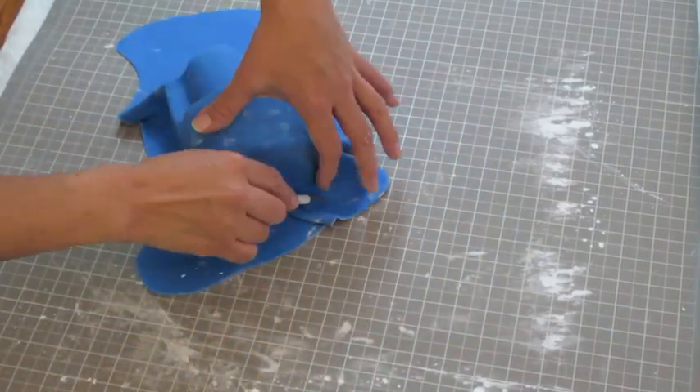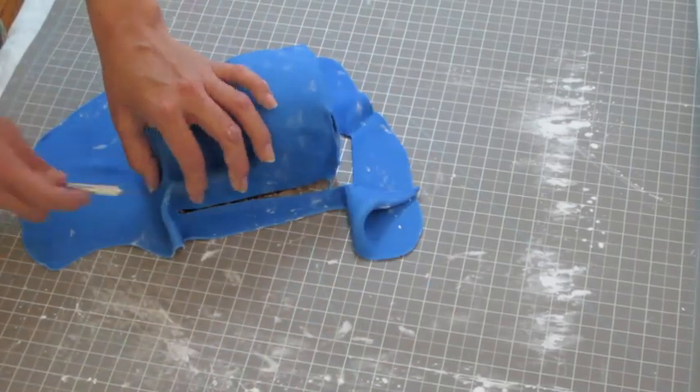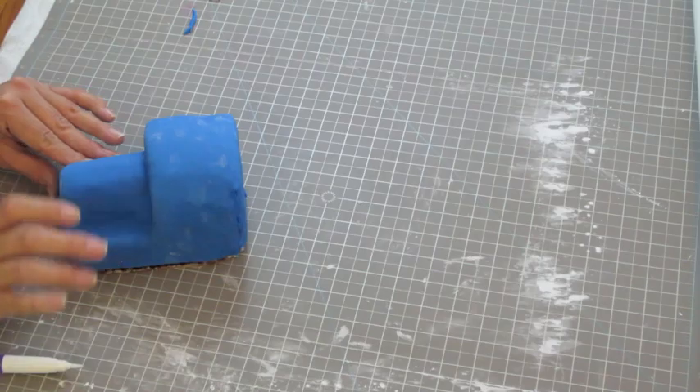Then cut the excess fondant with a knife. Concentrate on sealing all the seams that were left from when we cut out the excess. When it's done, put the cake on a turntable and set aside.